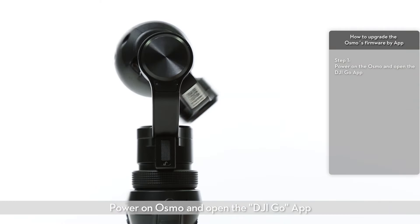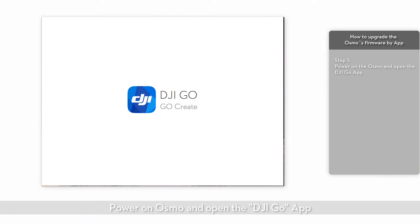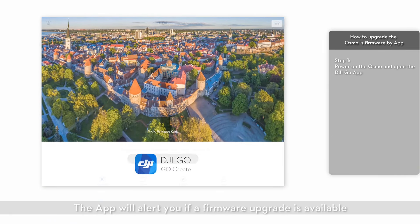Power on the Osmo and open the DJI GO app. The app will alert you if a firmware upgrade is available.